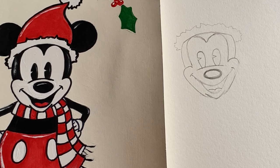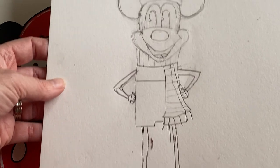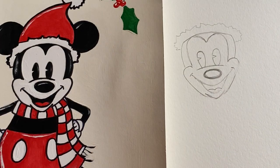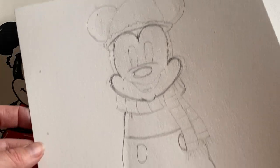Heidi's working on hers and so is Hannah — they look amazing. So this is Heidi's — Heidi is seven years old. This is fantastic, can't wait to see it with color. Hannah is going to show us hers as well. Hannah is 12. Pretty awesome — these look incredible.